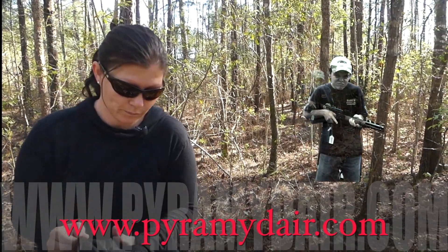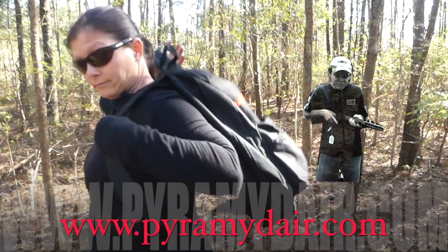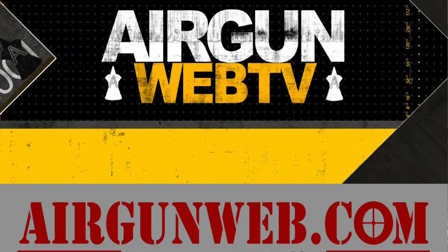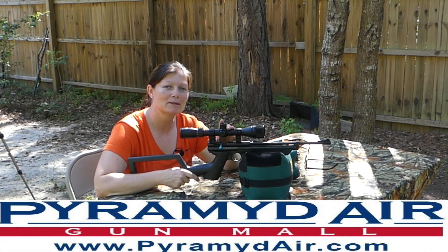They're coming, gotta go! That's it for today, guys. I'm Airgun Angie with Airgun Web and Airgun Web TV. Thank you all for watching, and thank you Pyramid Air.